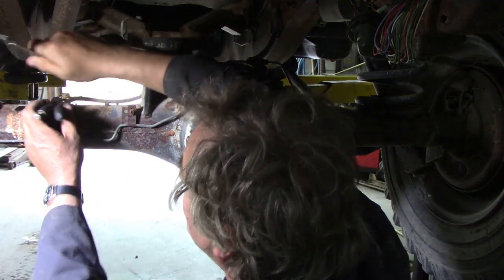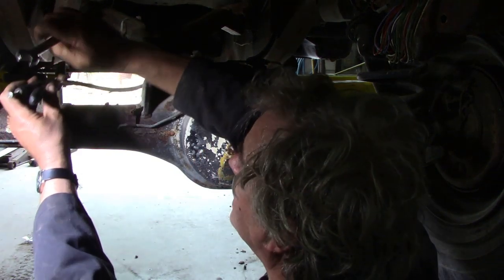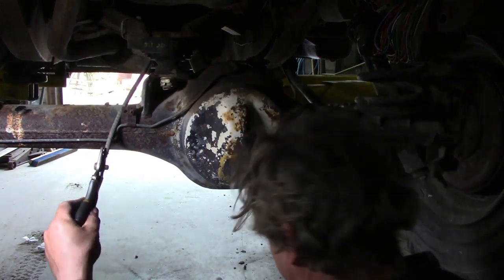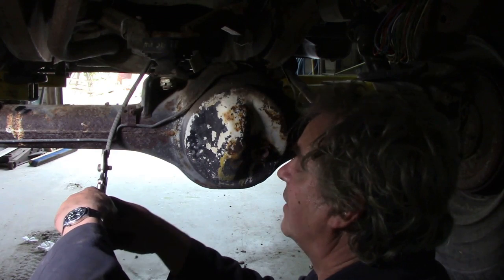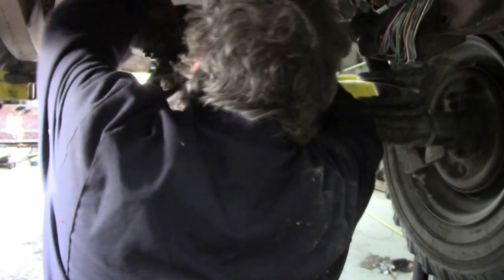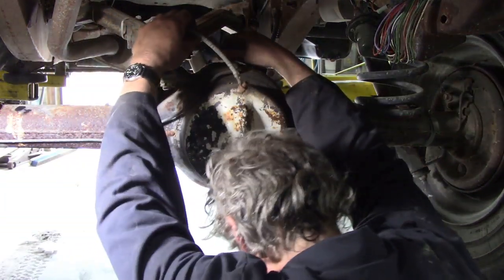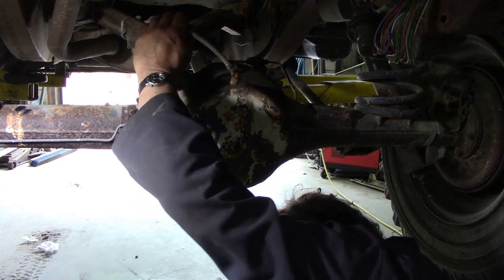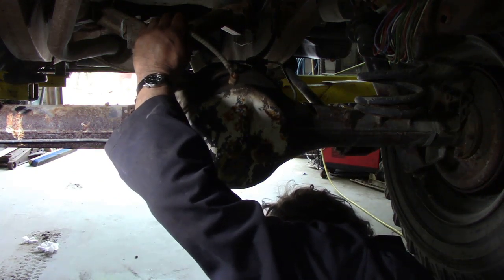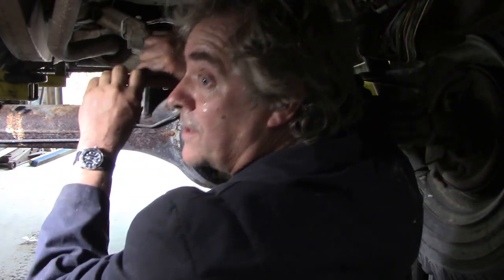It's quite common for them to be missing, plugged up. The old Series were particularly troublesome. Anyway, this is crude - it's blocked inside.